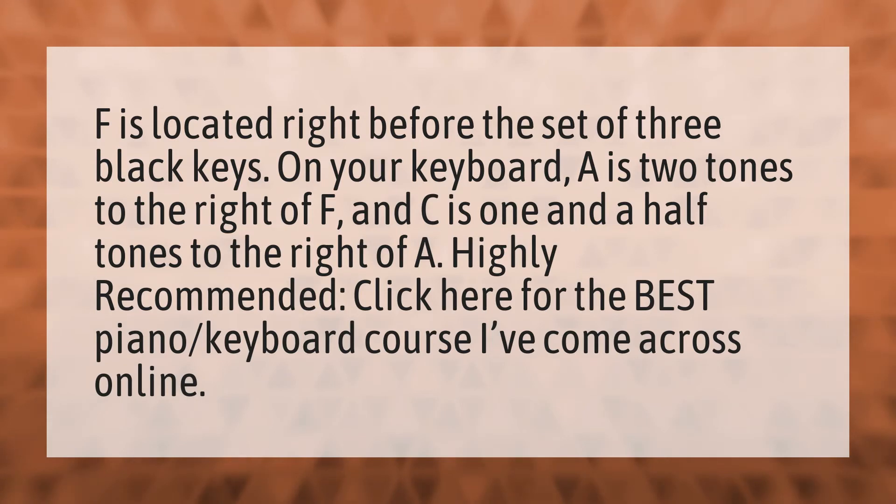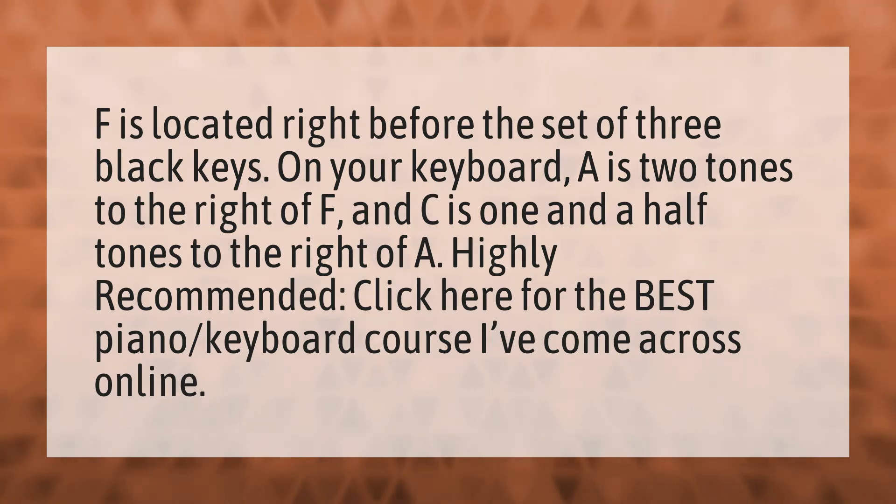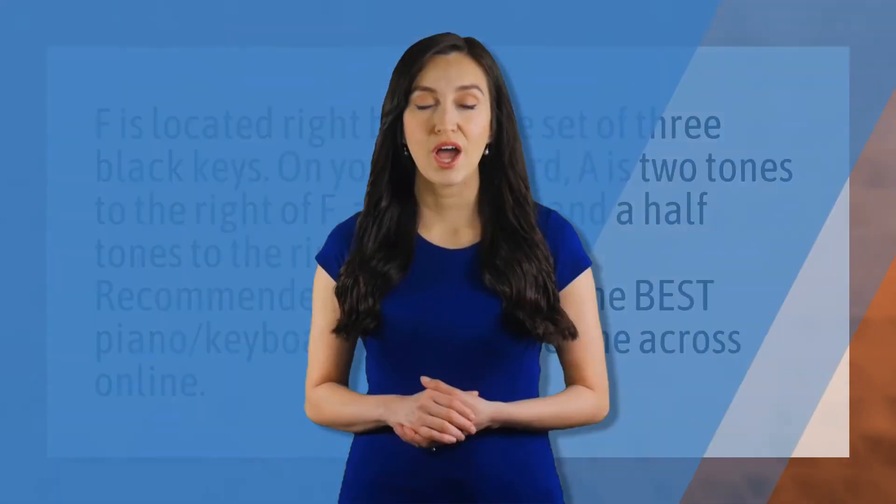Highly recommended. Click here for the best piano keyboard course I've come across online. Our mission is to provide accurate answers. We think without knowledge it is impossible to live a balanced life. Be competent. Be skillful.